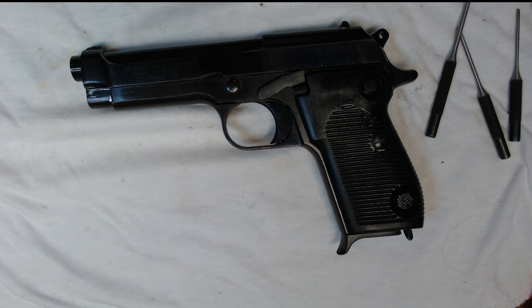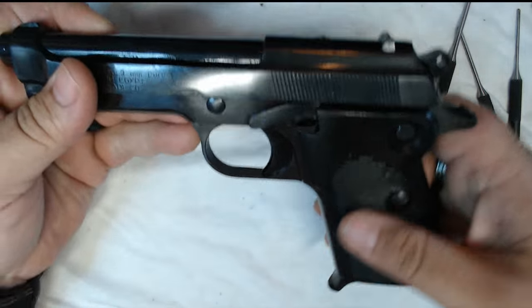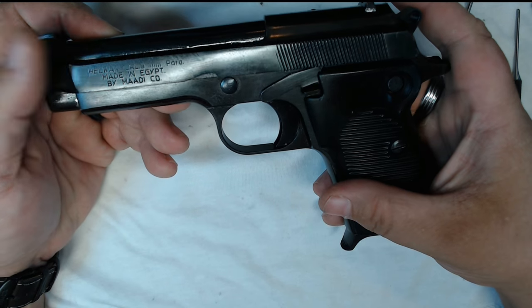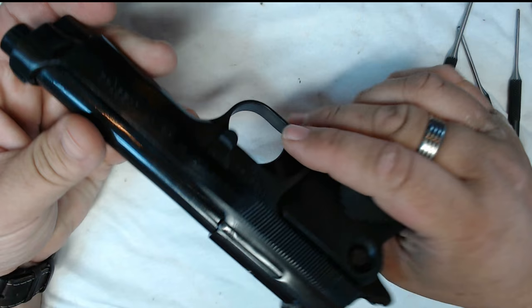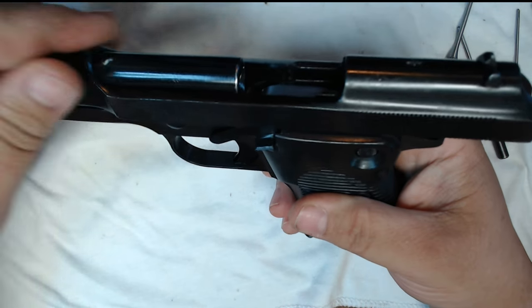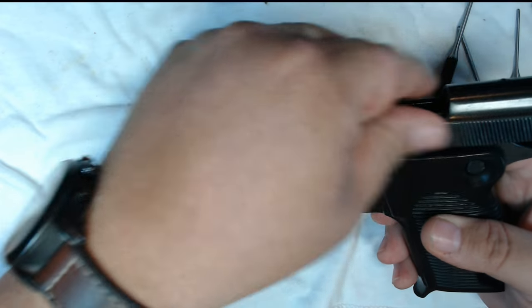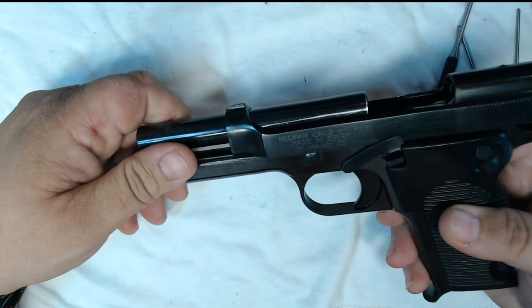Hello YouTube, Ninja Midget here and this is going to be the complete disassembly of the M1951 Brigadier. This is the Egyptian version which was licensed from Beretta to the Egyptian government for them to produce. You can tell it pretty much just looks like a Beretta — it's got that open barrel design. It's a little greasy right now because I just got done taking it down, cleaning it, and lubing it up because it was dirty as hell, but nice gun.